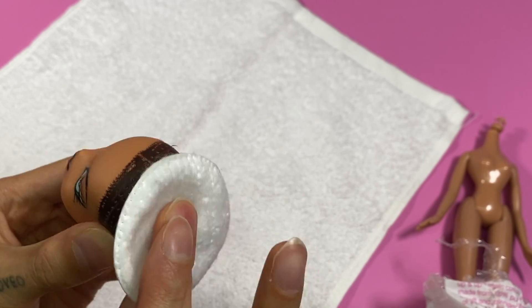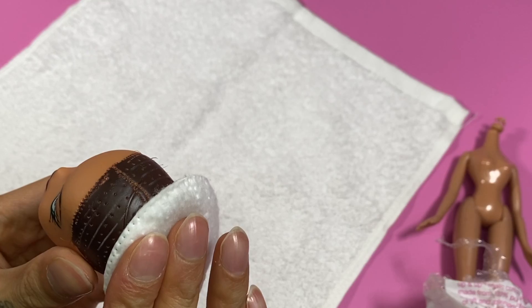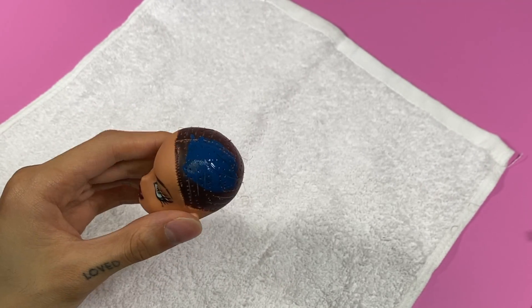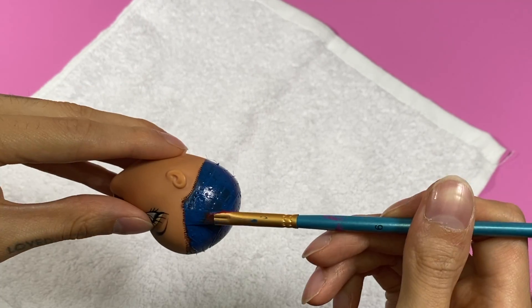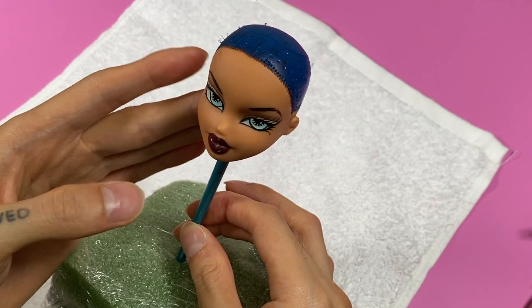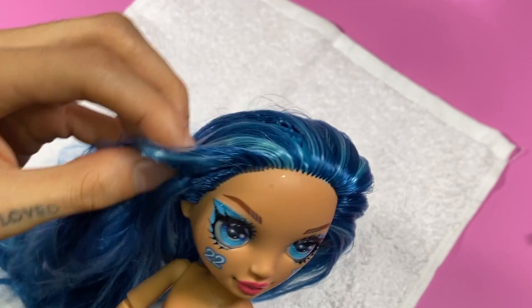Or not. Maybe don't use acetone from a Dollar Tree nail polish remover — it's just not strong enough. We'll just paint over it instead. You'll always want to paint the scalp the same color as the hair you plan to give your doll, so when the gaps between the plugs show, it won't be noticeable. I still need to paint sealant over this so it doesn't chip when we re-root later. So as I set that aside to dry...